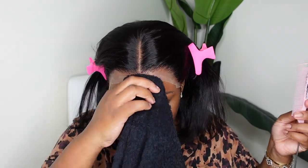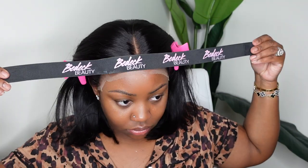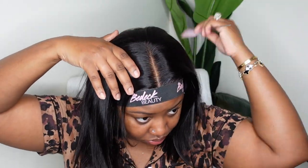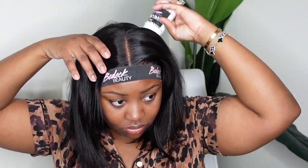Now I'm going to begin the process of bonding the wig down. I'm going to use my Ebin — I use the yellow jar, this happens to be my favorite. I also like the red a lot and I've been through like two jars of each. I'm going to apply a generous amount around the entire hairline, secure that with my melt belt, and allow that to air dry while we work on the rest of the hair.